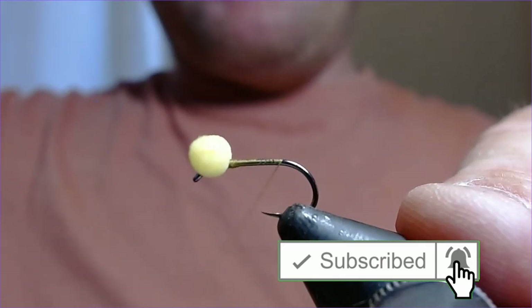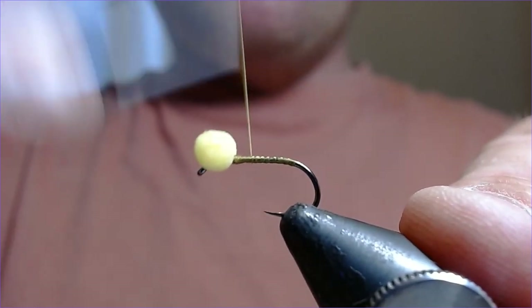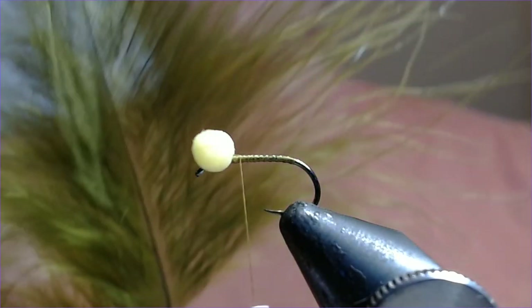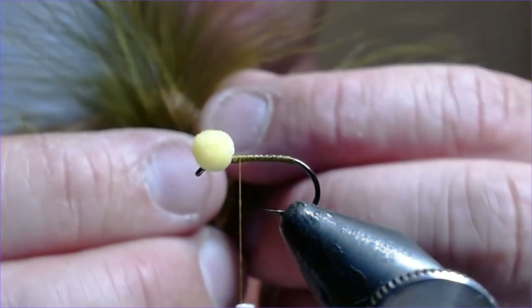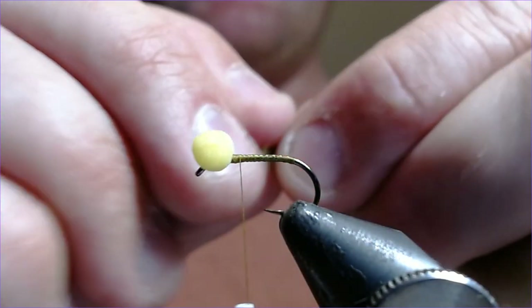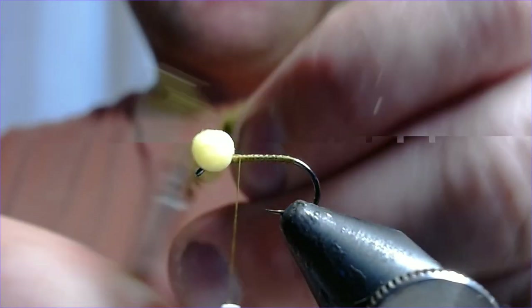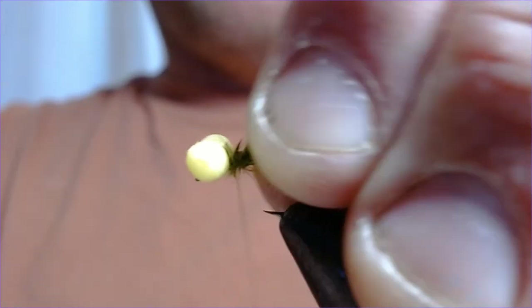I'm very busy at the moment, so let's just take that back down the hook and then back up again. The tail for this pattern, as you would expect, is olive marabou — quite a dark olive I like to use for this one. I'm going to take quite a healthy pinch of that, pinch it off, and tie that in starting back up at the head end, just to give everything a nice steady profile. Trim the excess off and tie that in, working it back down.